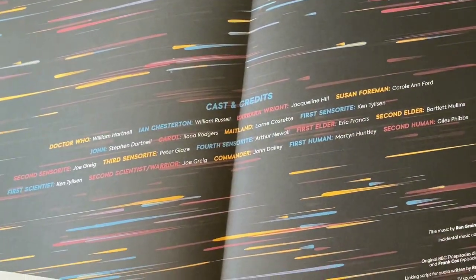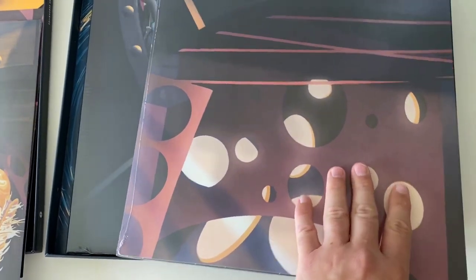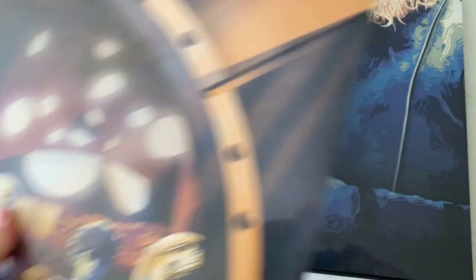Then we've got a giant booklet which features the cast and credits list, which is very colorful. And then the three senses-spear marble disc sleeves, which as you can tell all fit together to make up a giant version of the front and back covers - and we'll do that later. In the back of the box we've got some more of that swirly vortex effect.